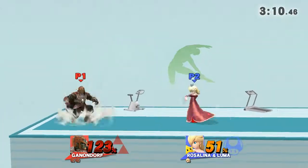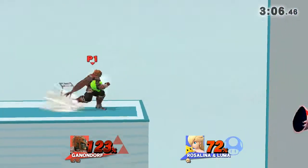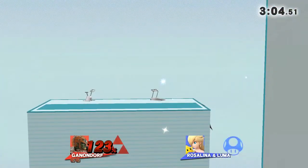Now, return to your original position. 3, 2, 1, GO!